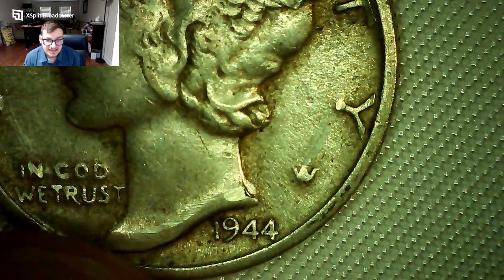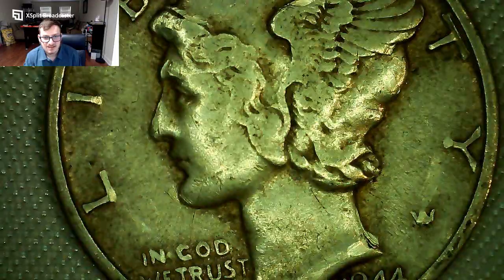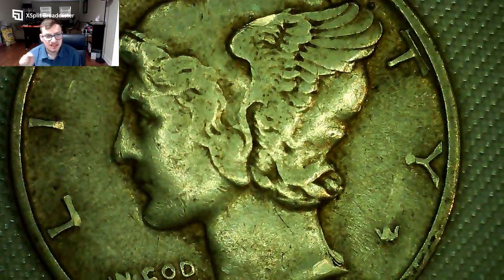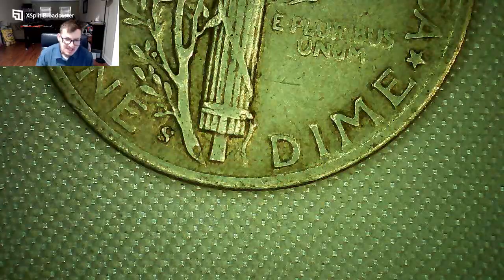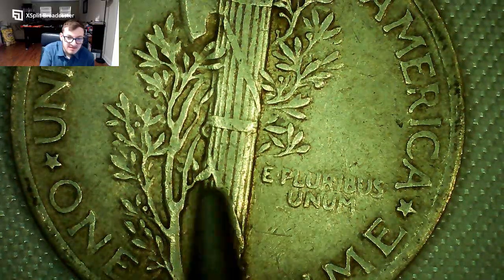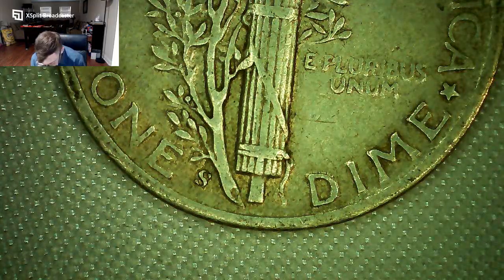Next coin — 1944, possibly the best condition of the lot. It's the second-to-last year of the Mercury dime series. Nice detail, a little wear at the bottom of LIBERTY. Now an important grading feature: 'Full Split Bands' — that's where the middle, top, and bottom bands of the fasces show clearly separated lines. This coin doesn't quite have them. Coins with Full Split Bands need to be MS-64 to MS-66, which are quite expensive. This is a 1944-S — not a key date, but I just didn't have it.